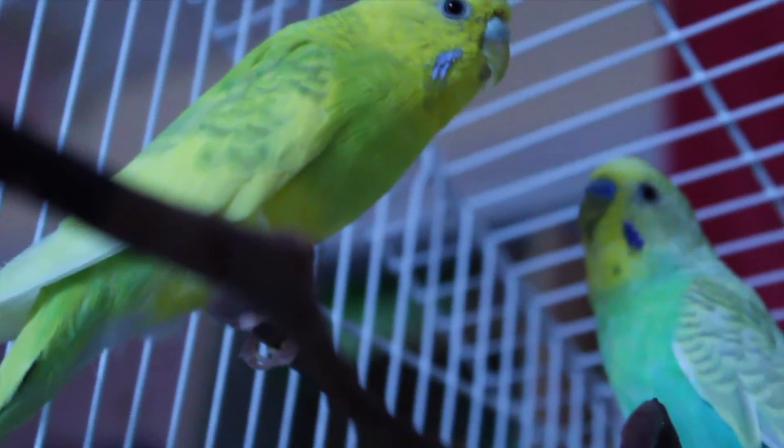Bird! What? BIRDS! How did- ART! SUP Internet, it's Ash, and if you couldn't already tell by the intro, I'm going to be drawing my sister's birds, Cricket and Pudge.